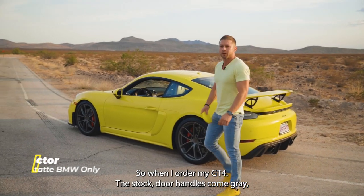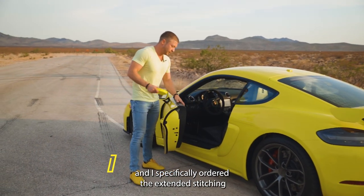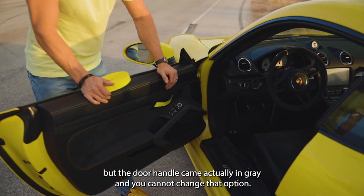How's it going guys? So when I ordered my GT4, the stock door handles come gray and I specifically ordered the extended stitching in yellow, the seat belt in yellow, but the door handle came actually in gray and you cannot change that option.